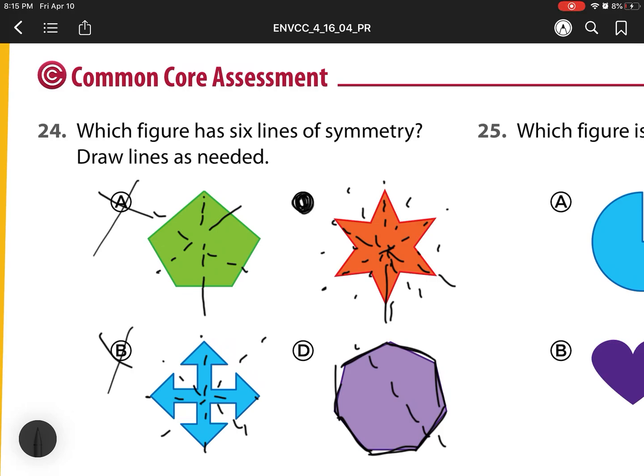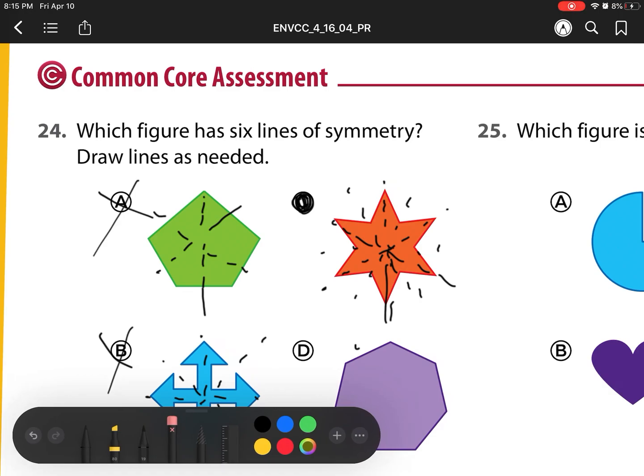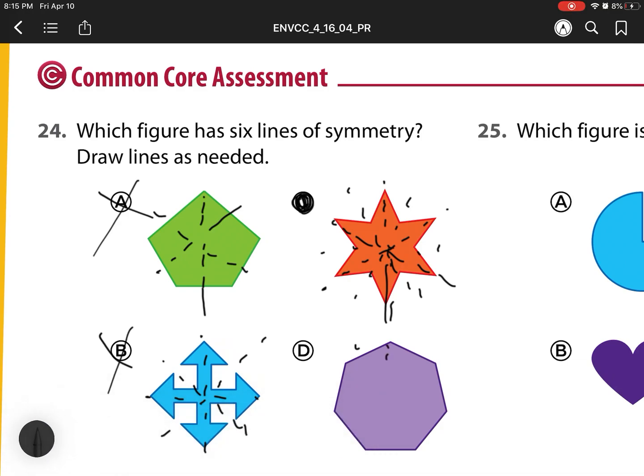You'll notice with shape D, because it has seven sides, the line of symmetry going down the middle would match this side and that side — so there's one. Continuing: two, three, four, five, six. There's one more I missed because there should be one for each vertex — so one, two... This one actually has seven lines of symmetry, which is not the six we were looking for.